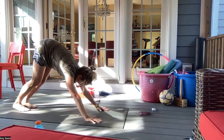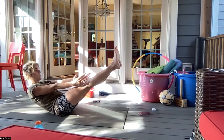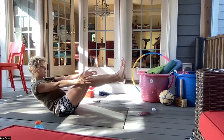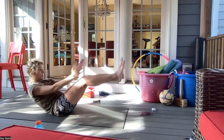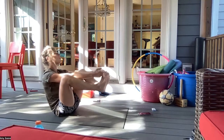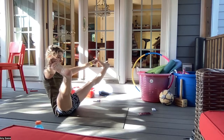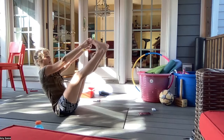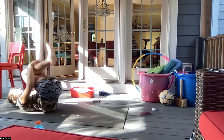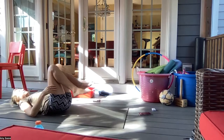On an inhale, boat pose. Exhale, half boat. Inhale boat, exhale half boat. Inhale boat, exhale half boat. Coming back into boat, maybe grabbing peace fingers around the big toe, playing around with the balance on your sit bones, trying to bring your legs together. Then hugging the knees into the chest, rocking forward and back, and coming down to lie on your back.